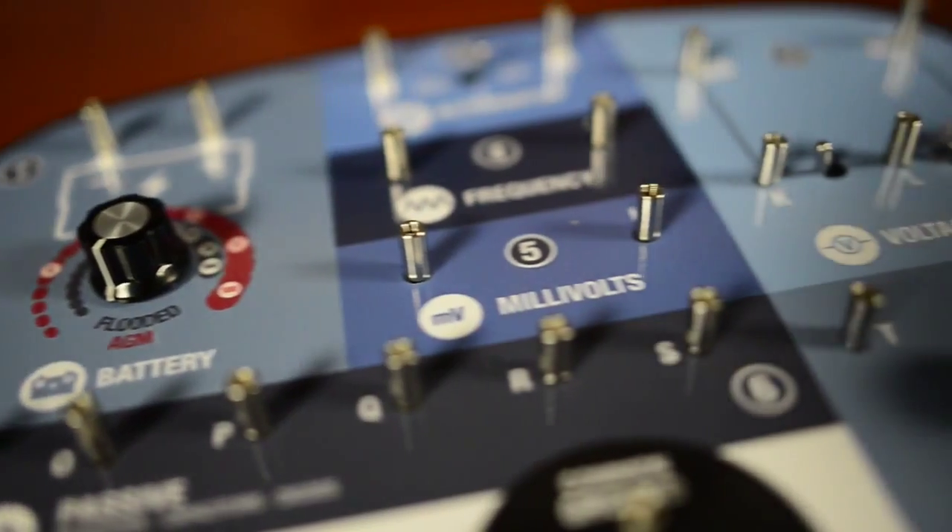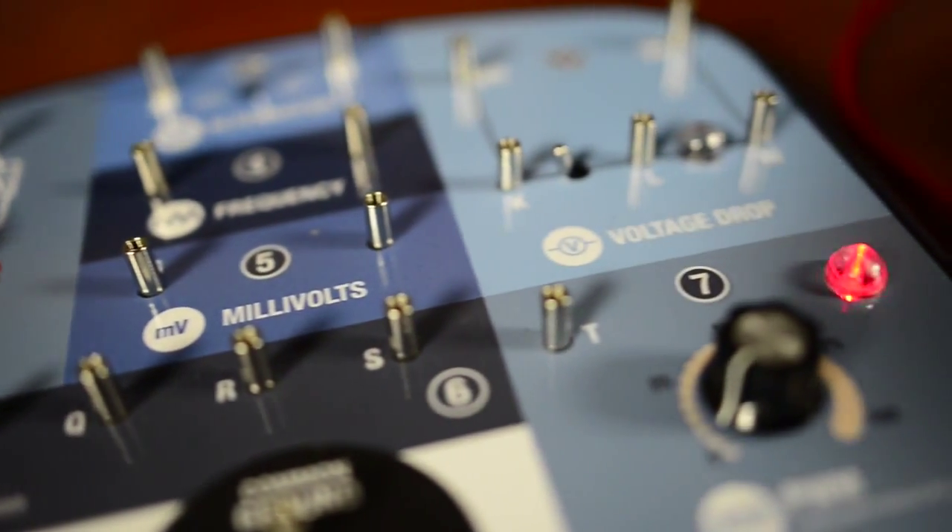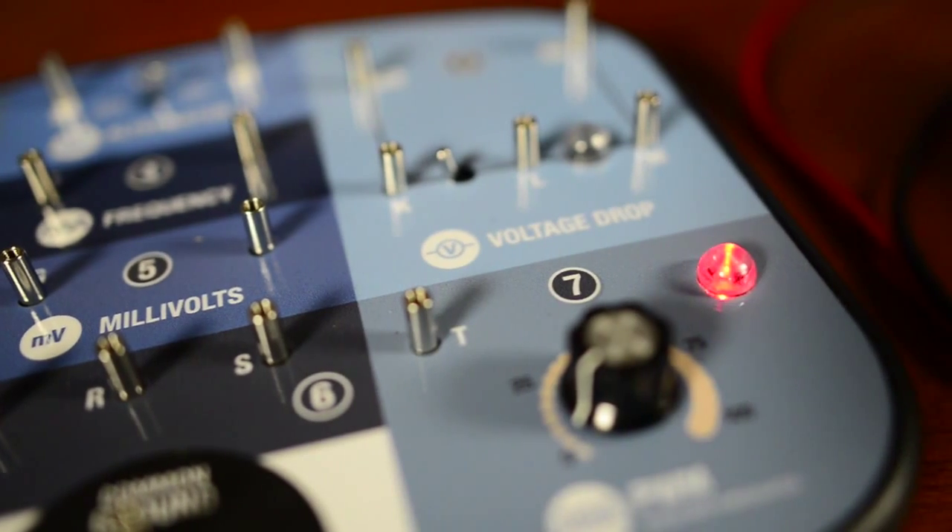Part 6 of the Multimeter Training Unit deals with resistors, capacitors, and diodes. The first part we're going to talk about is resistors, or doing resistance checks. This can do wonders for not only training your technicians, but also for testing them — do they truly know what the multimeter is reading when they're doing a resistance check?